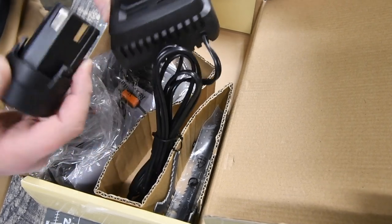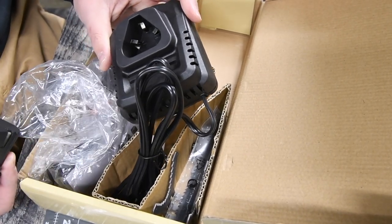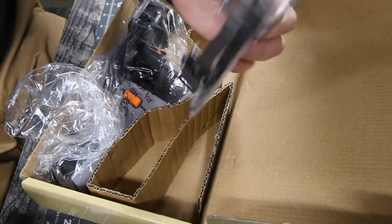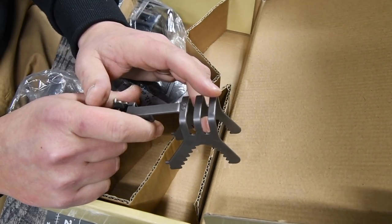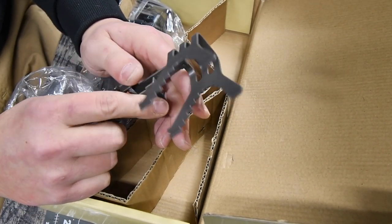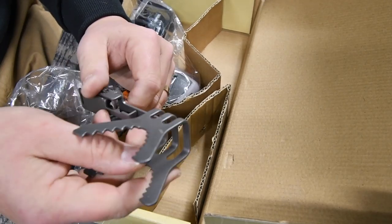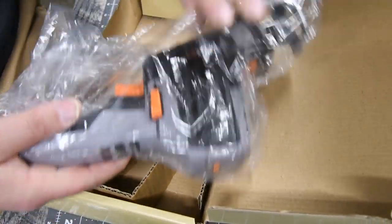Based on the chargers, yes — this is a completely different battery. Here's the charger. We also get an attachment, which I think is a safety stop to prevent you from going any further after you cut. But I will not be using that. And then of course, the tool is last.